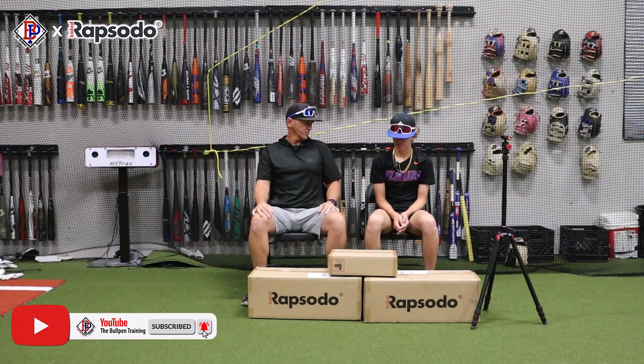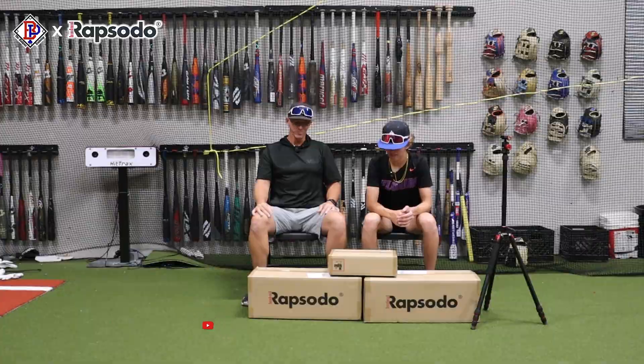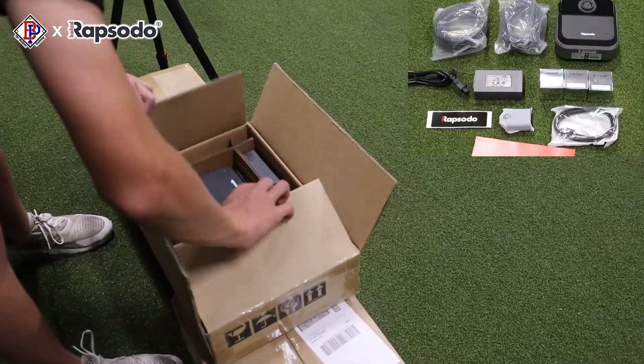Want to get these things unboxed? Let's see what we got. All right, and our first box — let's go baby.